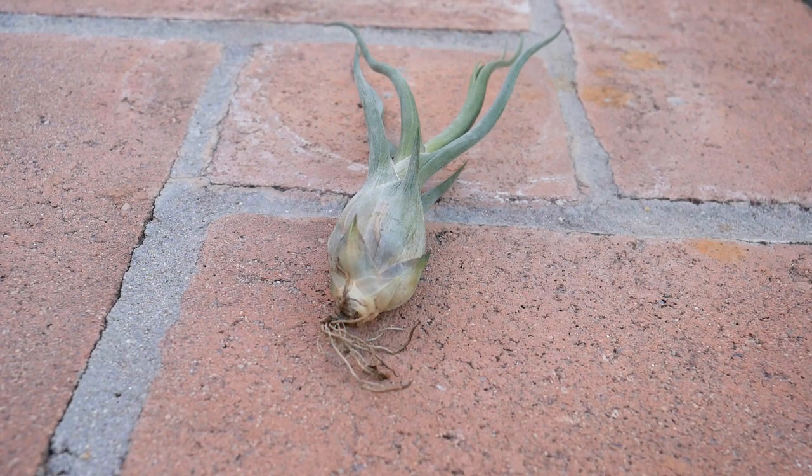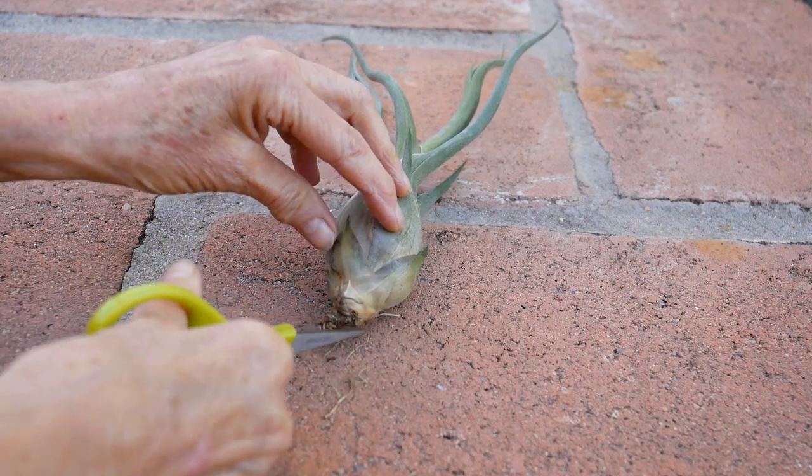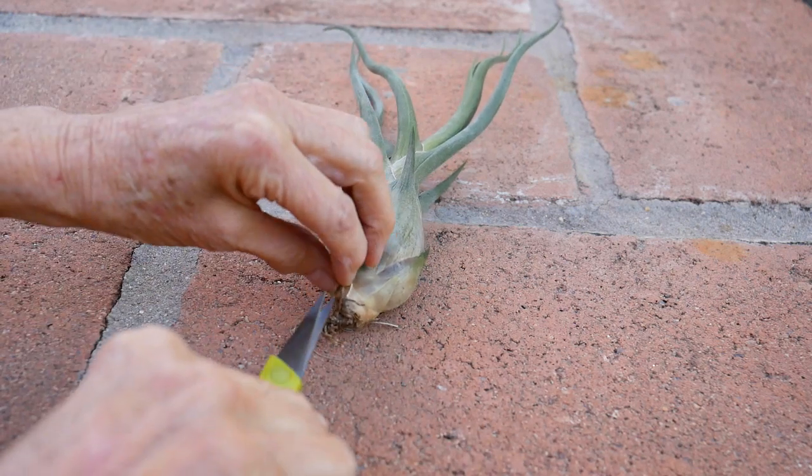I have a pair of scissors and I'm going to cut off the roots of this one and see if it looks any better. Oh yes — much, much better.